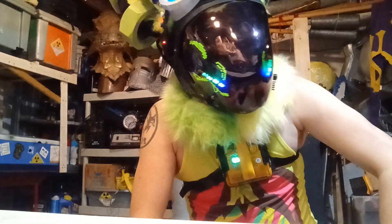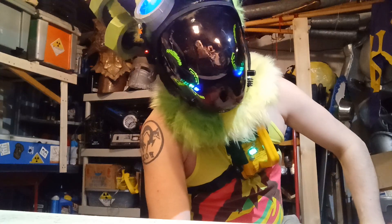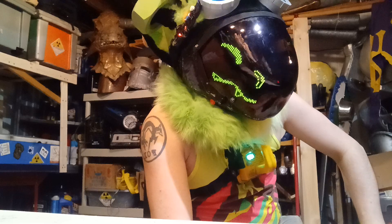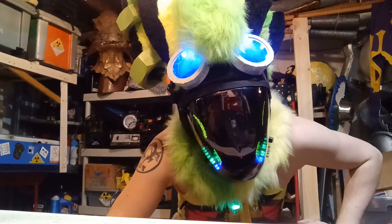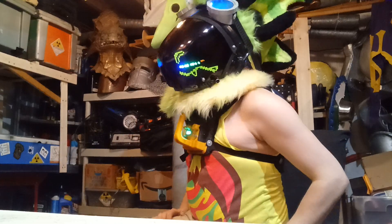And with the noise cancellation, even with the fan on, you can't hear it — you can just hear me. The goggles have power coming from the battery now too. It's all integrated.